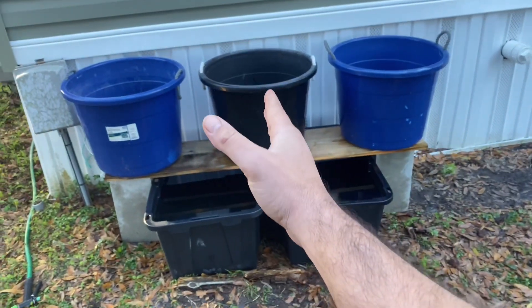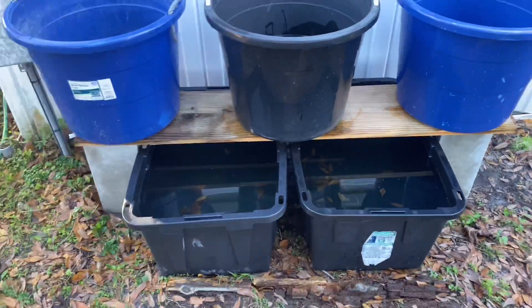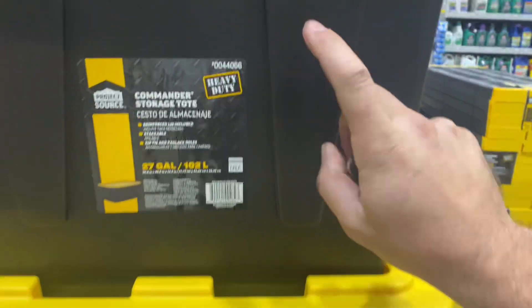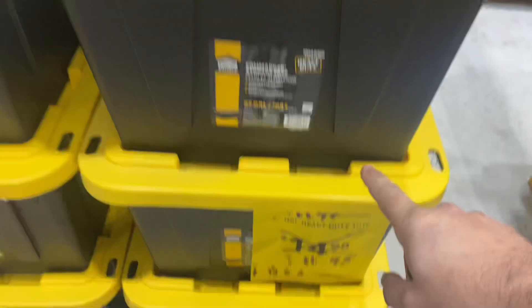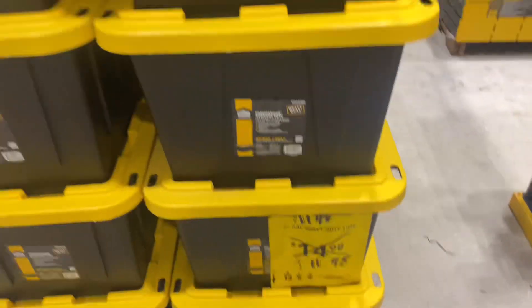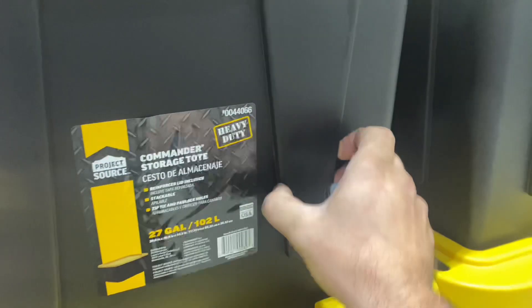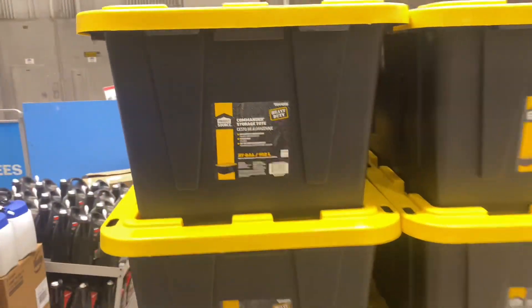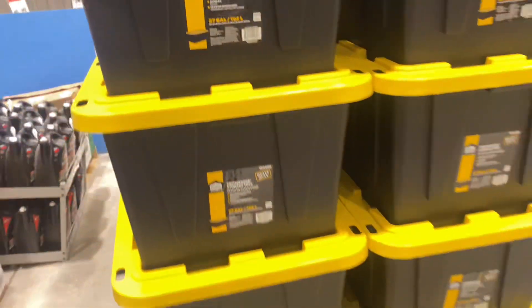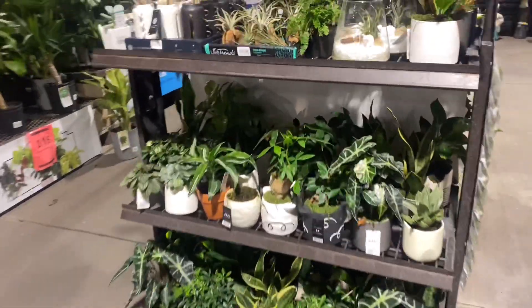I'm here at Lowe's. If you guys are wondering where I got the totes — it's the heavy duty containers, eleven to twelve dollars. I just like them because they're durable. They're super hardy and if you have direct sunlight you don't have to worry about them. Spend a couple dollars more and get yourself the heavy duty ones.